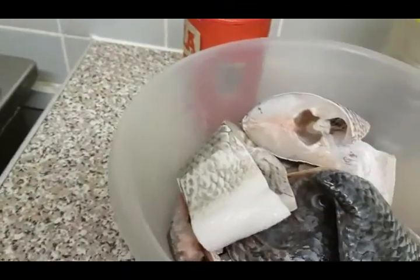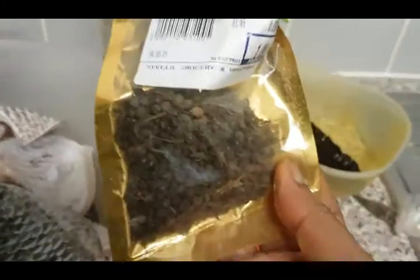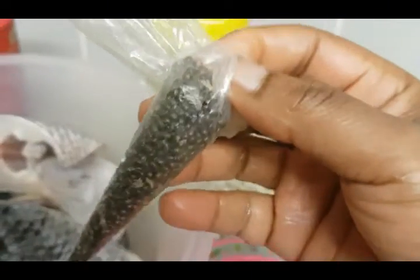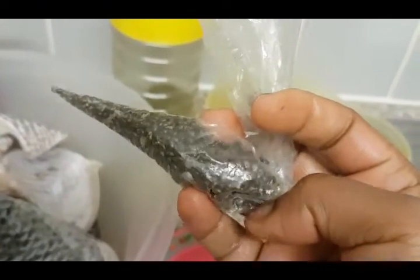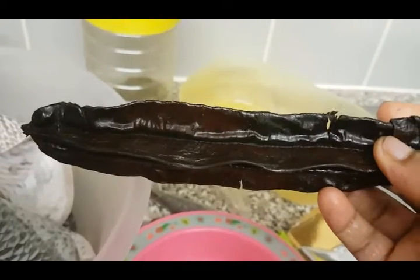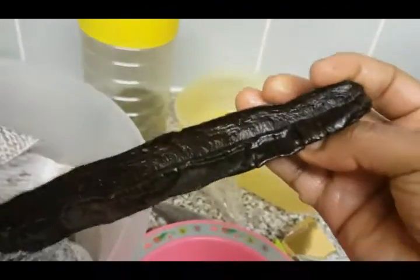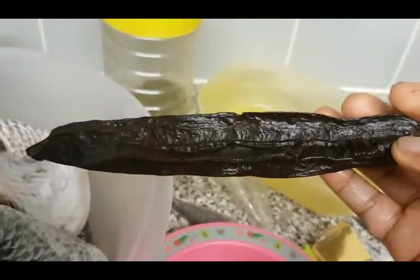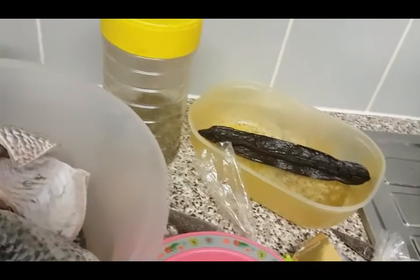I also have banga spices — this is called ooziza seeds. I'm going to use about one tablespoon of this. This shiny one here, I don't know what it's called — if you know, I'd appreciate if you could leave a comment. I've also got this one too — I'm gonna struggle to pronounce it, I think something like 'broom baby' spice. It's a banga soup spice. I'm gonna use that as well, just put it inside when it's almost cooked and then take it out and rinse it.